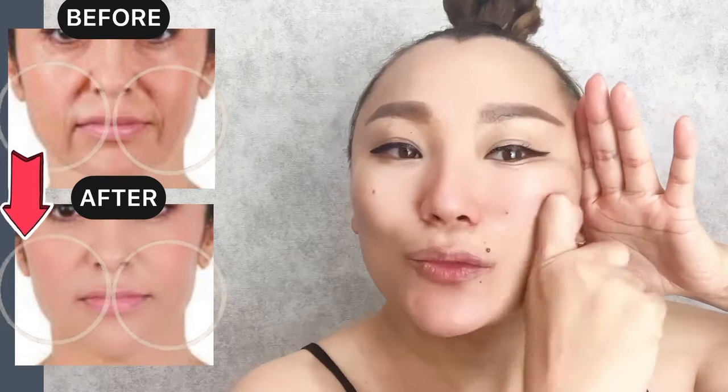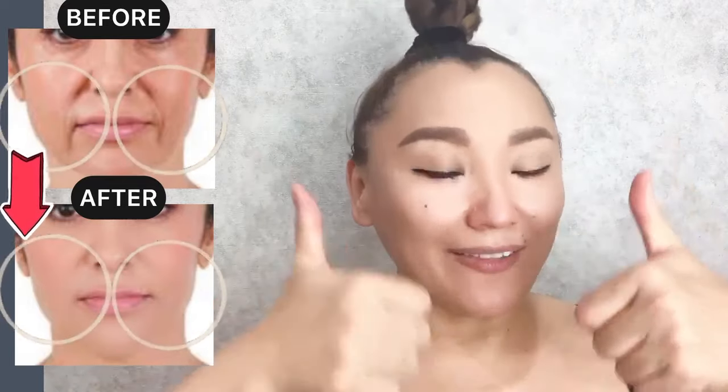Enjoy exercising. And one more time. You can do this face massage daily. Okay, great! Please like this video. Subscribe to the channel.